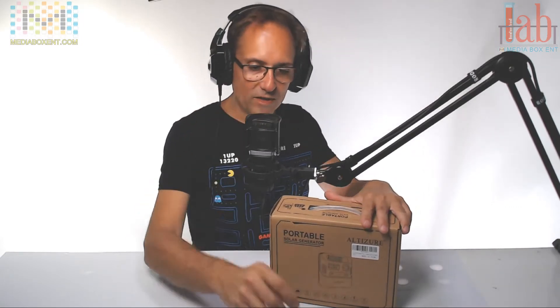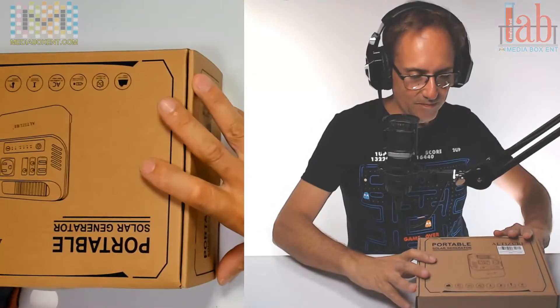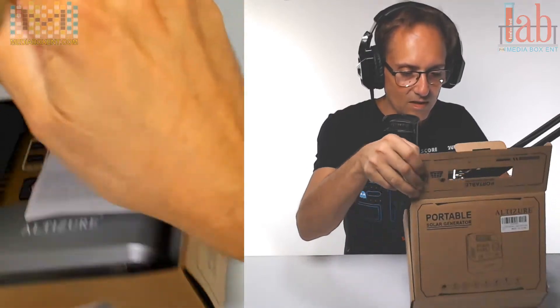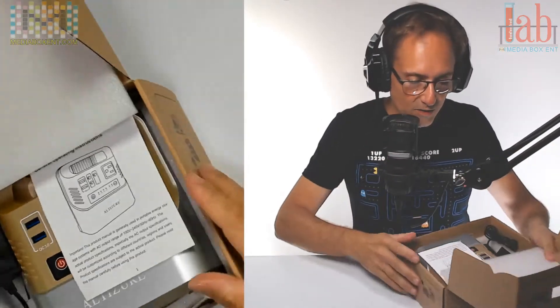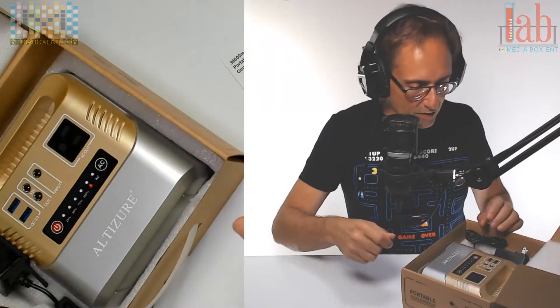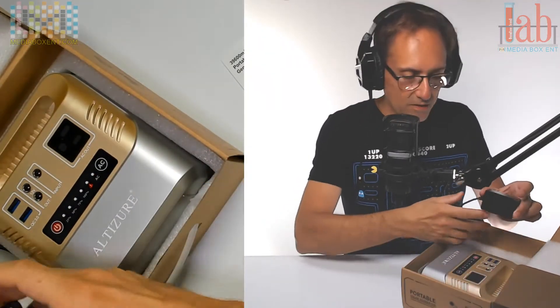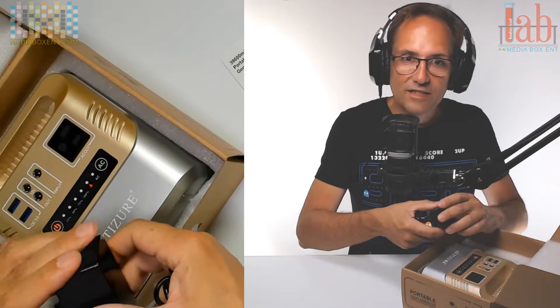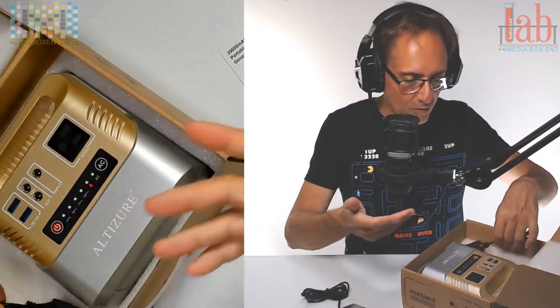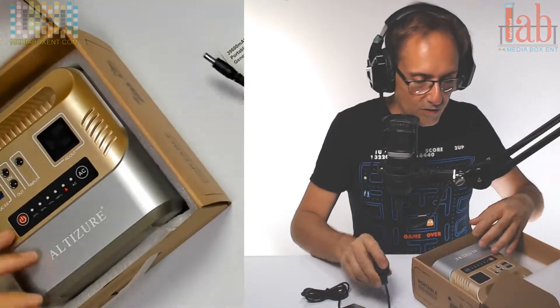I would use it to charge my phone, cameras, laptops, drones, and a mini projector I might have in the car. You can also use it for a portable vacuum or a portable pump — really whatever device you need when camping or on the go.